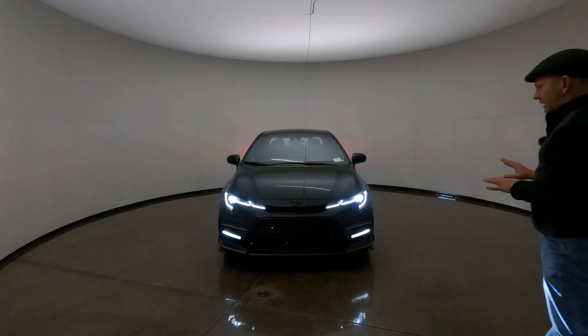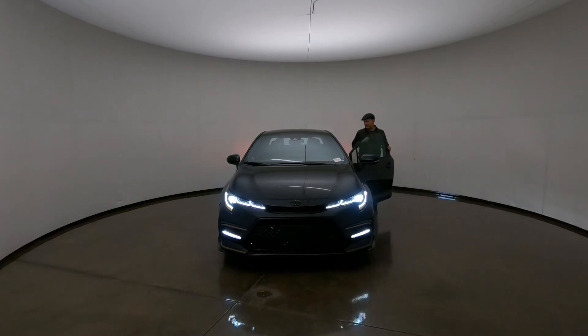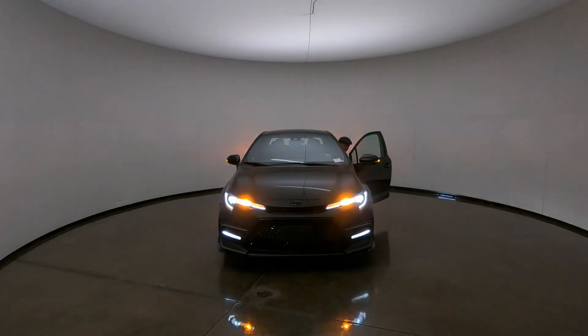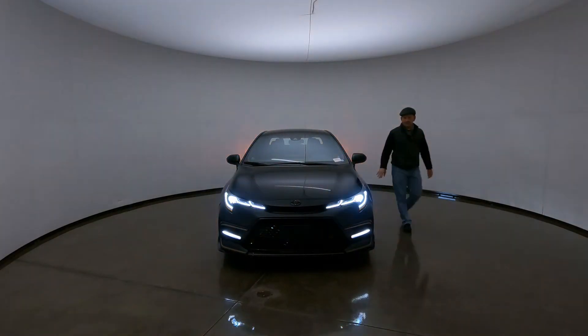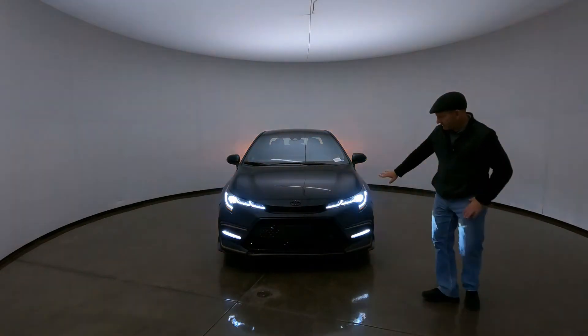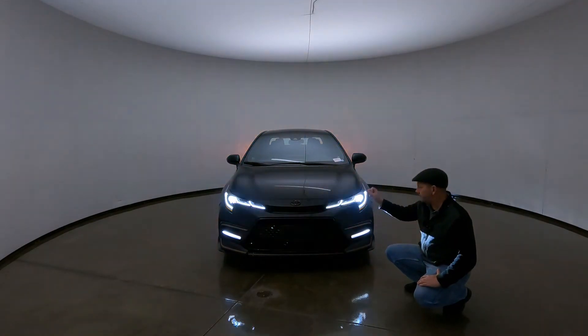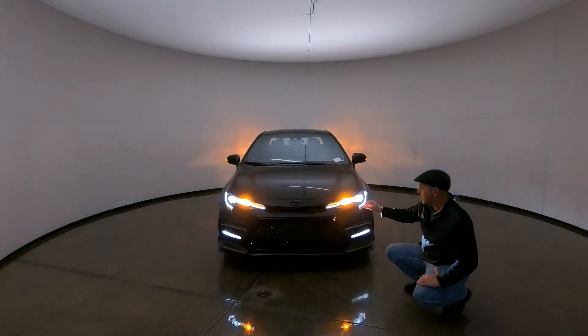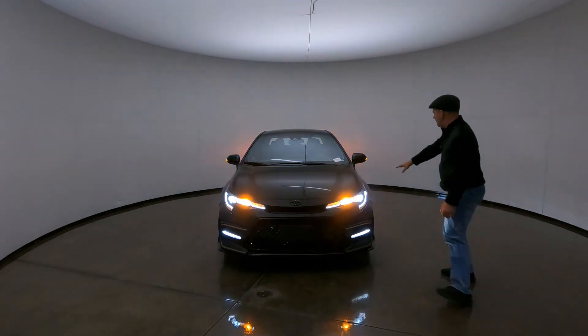I'm going to go ahead and turn on the flashers or the hazard lights so we can see those LED lights flashing up front. You can see these are LED lights because it's a very crisp, very clear blink — it doesn't fade in and out, it's on, it's off, it's on, it's off.